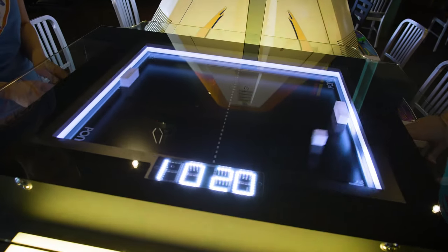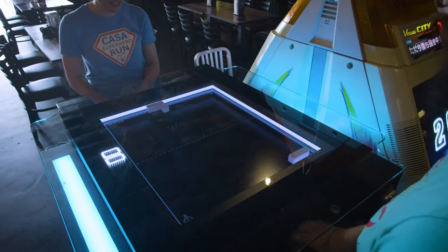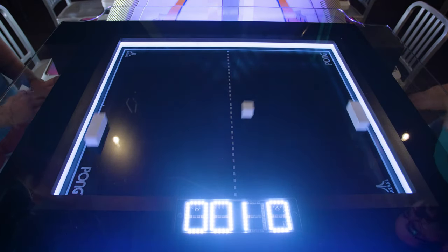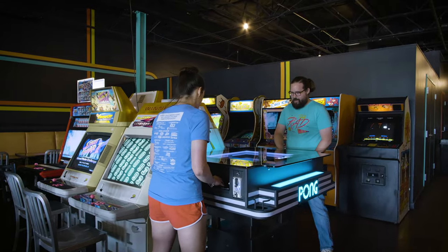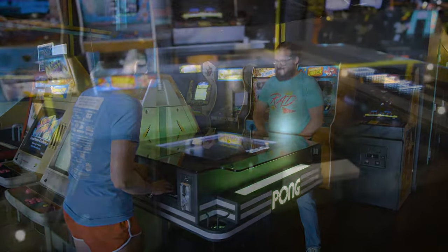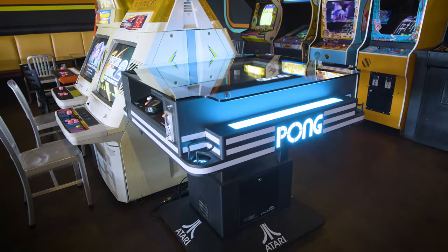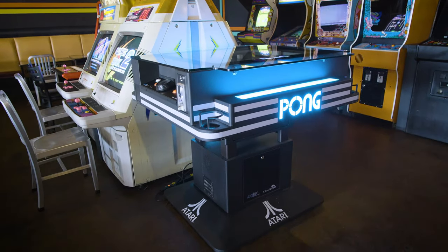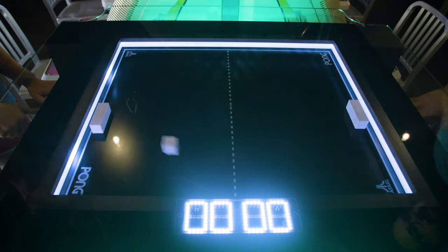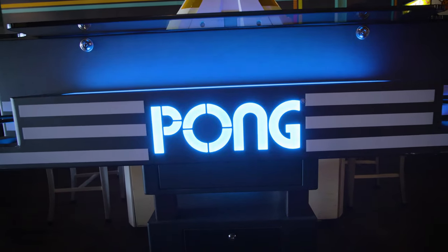Fortunately, Freeplay was able to get our hands on one of the earliest models as a national test site, and after a month of play, it was clear that this new Atari Pong belongs right beside all of our original retro classics. As of this recording, Freeplay is one of only a handful of locations that has acquired one of these amazing machines. But rest assured, as soon as this gets out, it's going to spread like wildfire through the country, and everyone will have the chance to relive Atari Pong.